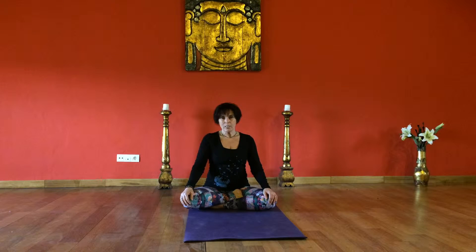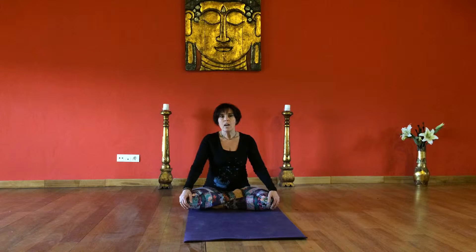This is Nadi Shodhana, Alternate Nostril Breath. This breathing technique helps to calm and soothe the nervous system, as well as balancing the left and right sides of the brain and the Ida and Pingala Nadis, which are the sun and moon channels within the body. So it's balancing the male and female aspects within your own body.